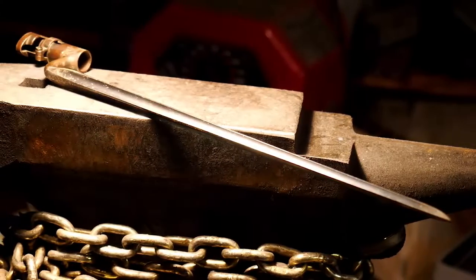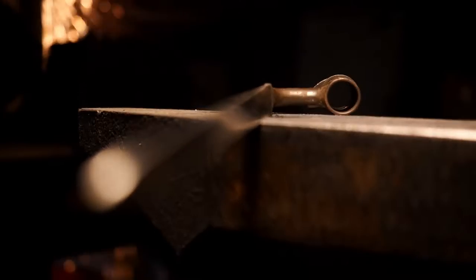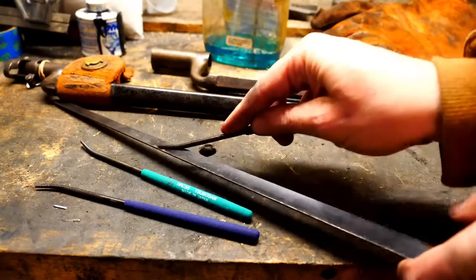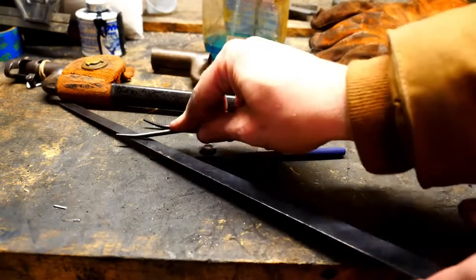When the 1873 model came out, they produced it from scratch for a little while, but they figured out pretty quick it seems that they could just go back and cold press the socket size down on the 1855 to the size for the 1873, then blued it and called it an 1873. So that's what they did quite frequently, if what I read is correct.